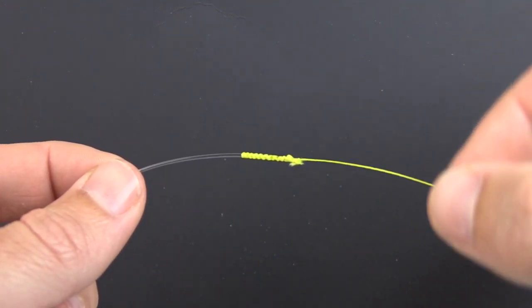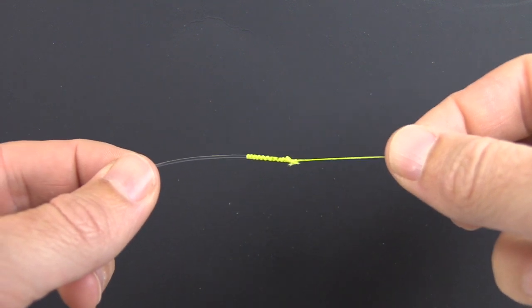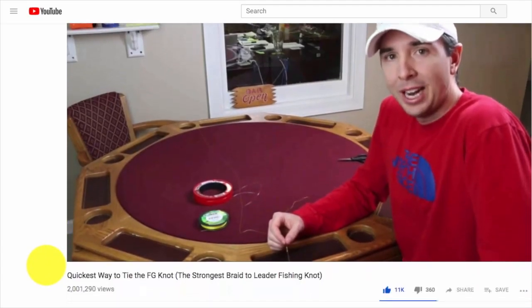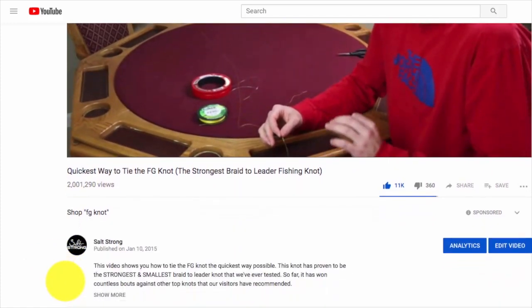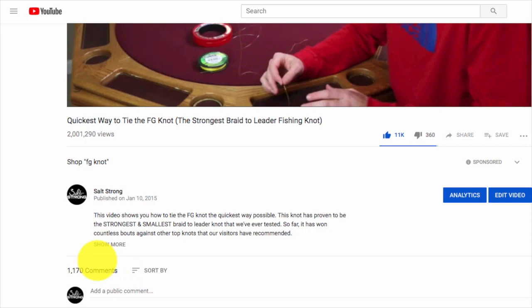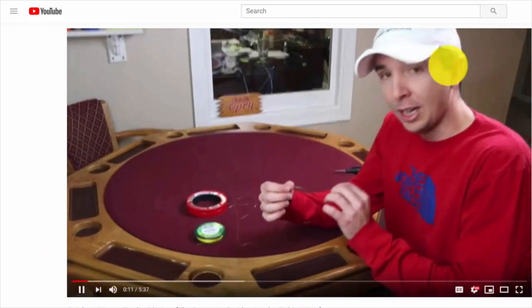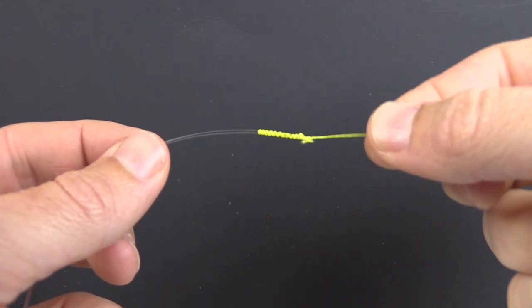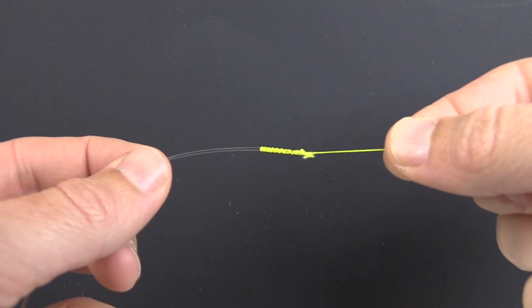This FG knot is one of the most impressive knots that I have ever tested and used, but it's not the perfect knot in all situations. We did a video a few years ago that now has about 2 million views, and I've had a lot of questions come in and heard about a good amount of problems from people who have been using this knot. This video is going to cover the top three issues that I've heard, explain why that happens, and how you can make sure it doesn't happen to you.